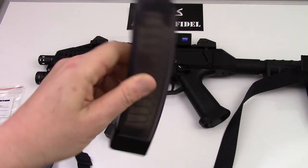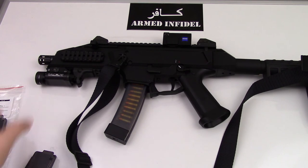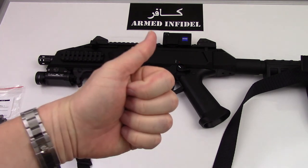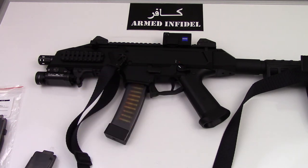So excited to have them. That completes, I believe, the CZ Scorpion as far as I'm concerned, and it looks fantastic. I can't wait to shoot it with the new 30-round mags. Alright, if you liked the video please give me a thumbs up. Don't forget to subscribe, and of course we're going to be doing a lot more videos with some really cool stuff. So we'll see you next time.